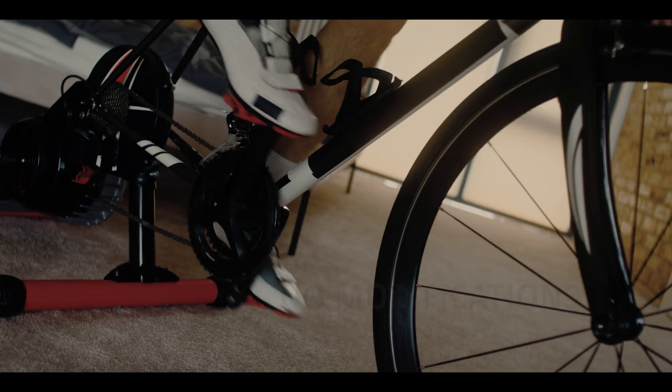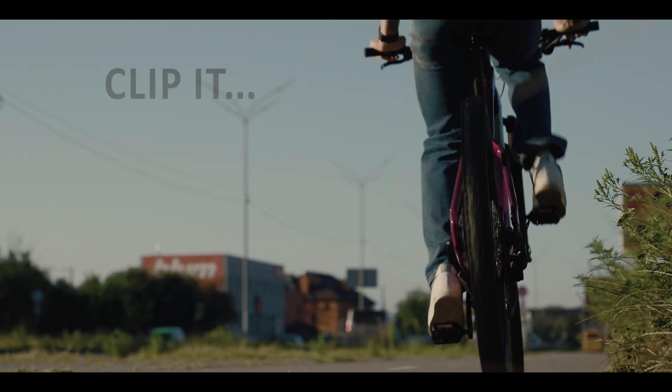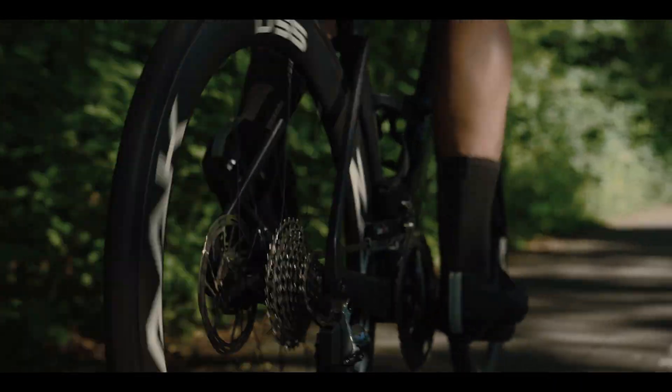Whether it's the open road, the trainer in your living room, or your daily ride to work, CycleClick turns every ride into progress. I'm not a pro, but with CycleClick, I train like one.